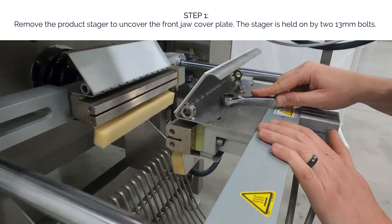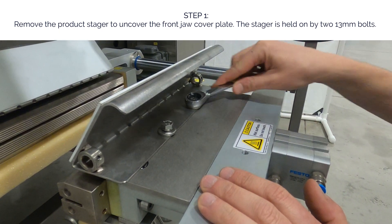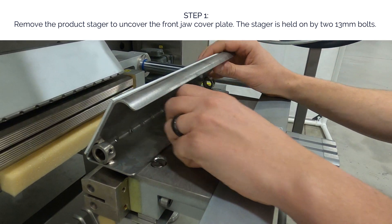Step 1. Remove the front product stager to uncover the front jaw cover plate. The stager is held on by two 13 millimeter bolts.